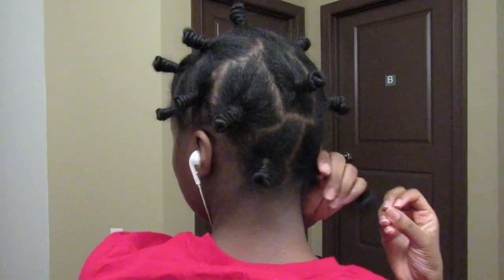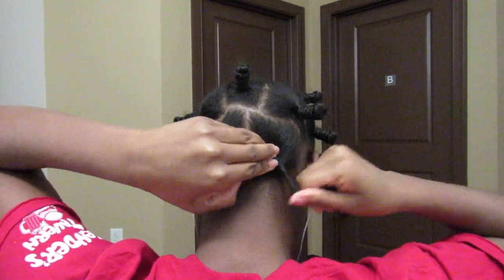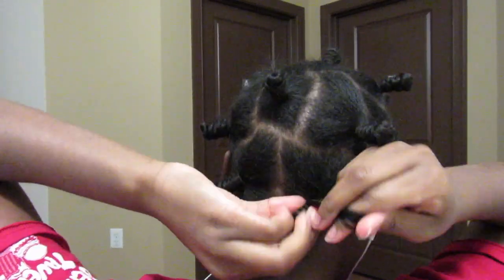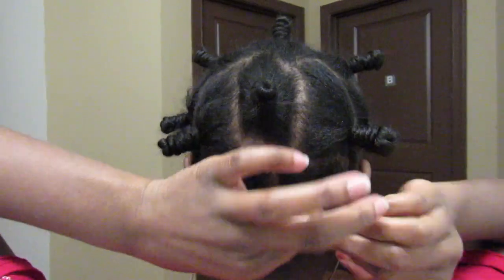My ends are so bad. Now that I'm on the last bantu knot, I'm going to wrap these up with my scarf and my bonnet and sleep in these — it was for two days actually. I've learned that I really like my hair after keeping in twists or whatever for two days instead of one, because it just comes out better. But when your hair is straightened, the bantu knots can come loose more easily, so I was checking for any of those and I found one in the back.